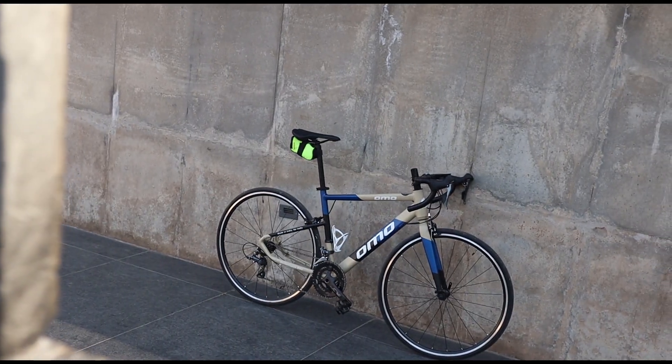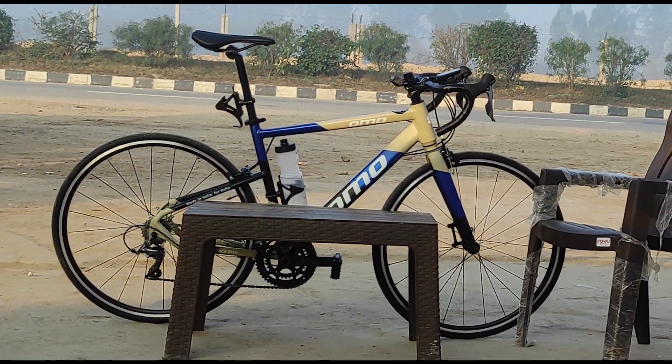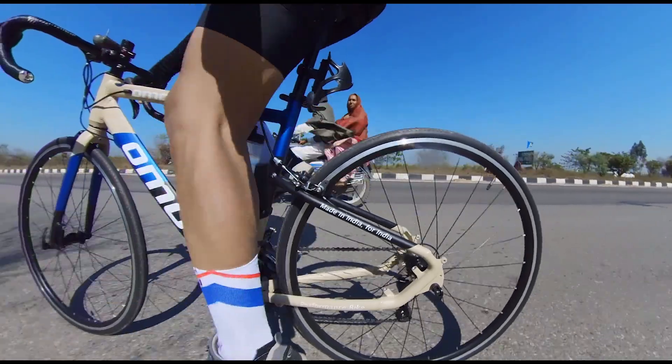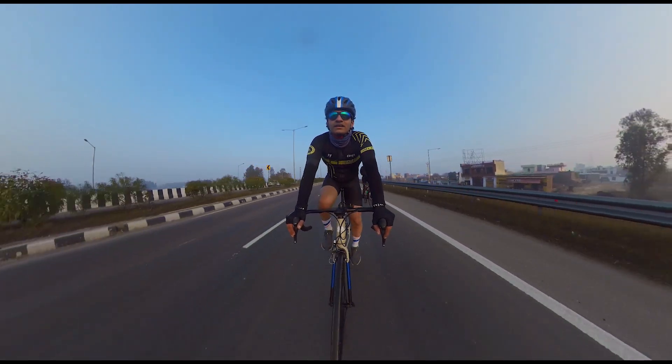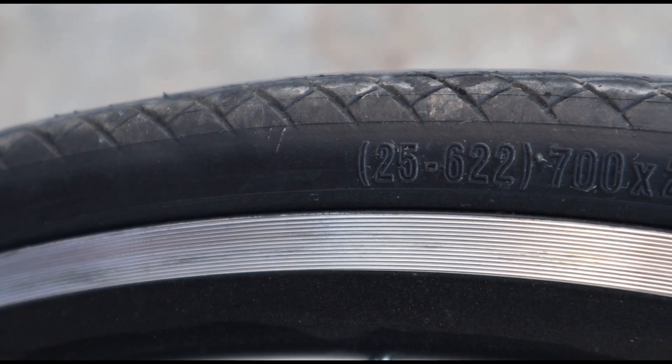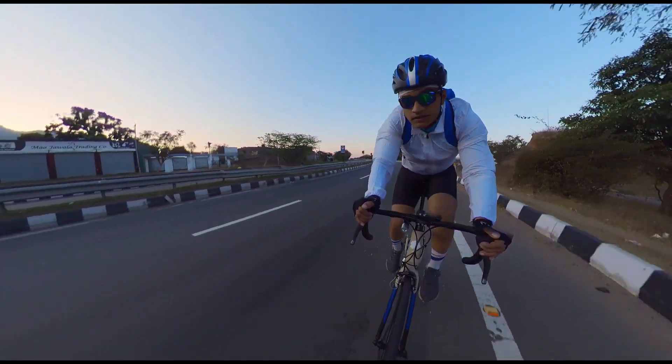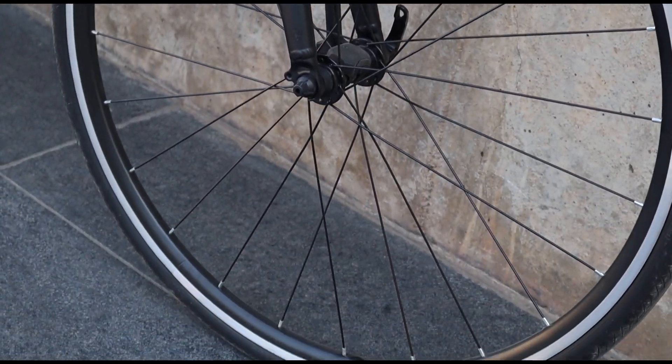We have wheels with a double wall alloy rim, which are also lightweight and can sustain you well. The hubs are also quality — on my last bike I upgraded to a Nova Tech hub after a year, but here we are already getting a good brand hub that will be durable and long-lasting. For tires, we get 700x25C Ralson brand tires, which are a basic but safe brand. I've been using the tires for about 3-4 months and they still feel good.